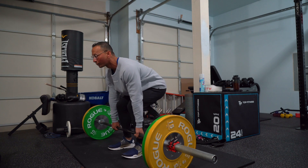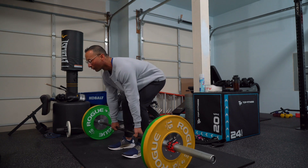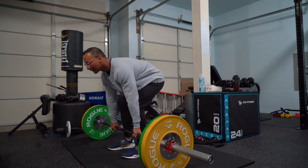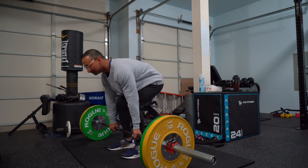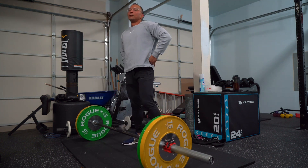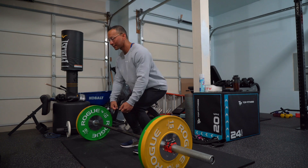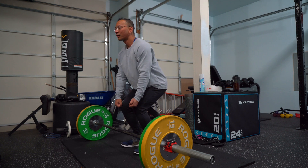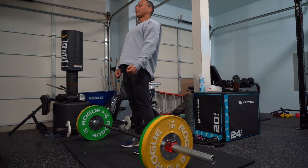Chest up always. Your weight is all on your backside with your glutes hinged out. Now you're going to be driving up just like this — breathe in and then push off with your legs. You're not pulling, you're just pushing off. Then you pull a little bit to lock out, chest up, and then back down.